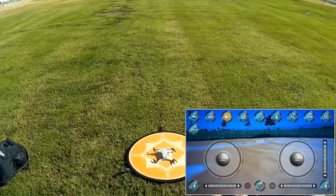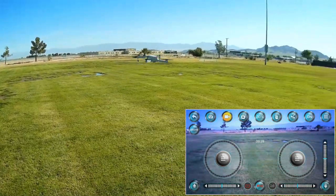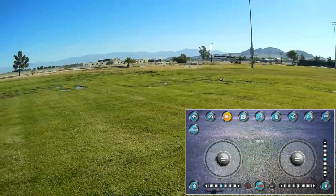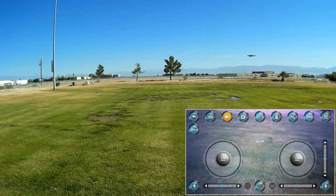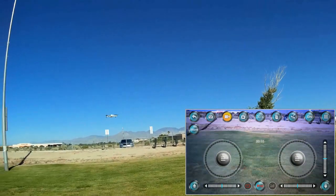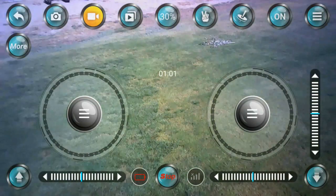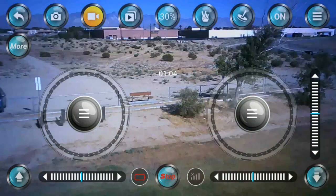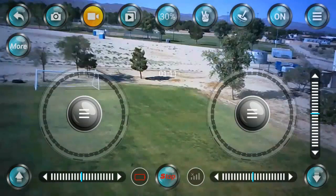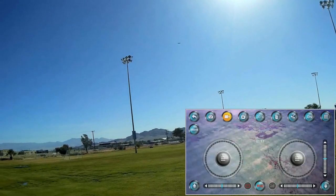We're going to try the automatic takeoff button first — pressing the button, and there it is. Mine does not have optical flow, so I'm going to need to fly this manually to maintain position. Let's bring it around, going up a bit higher. I still have video, which is good. Let's take it up higher and try out the camera. There's a little wind coming from that direction, so I'm going to go upwind and then rotate to show the camera.